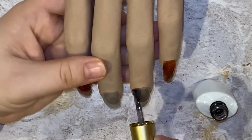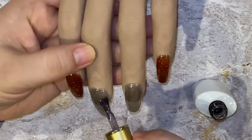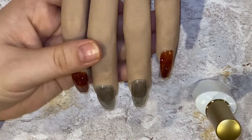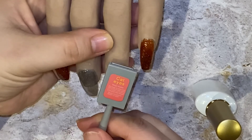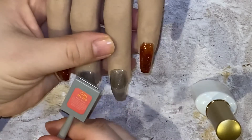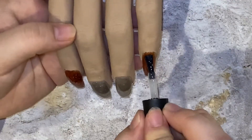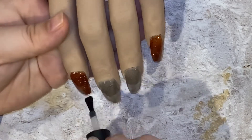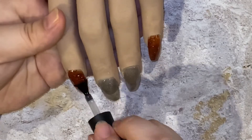Alright, so now here's the third coat. Like I said, I would definitely recommend using a color underneath just so that it can make it pop. I'm going to do the cat eye effect with this magnet, going sideways, and once I'm satisfied with how it looks I just pop it back into the lamp and cure. Now all that's left to do is top coat it, and I will be using the matte top coat just to show you guys how matte it is on one of the fingers.